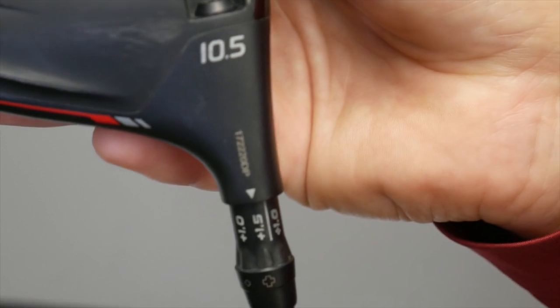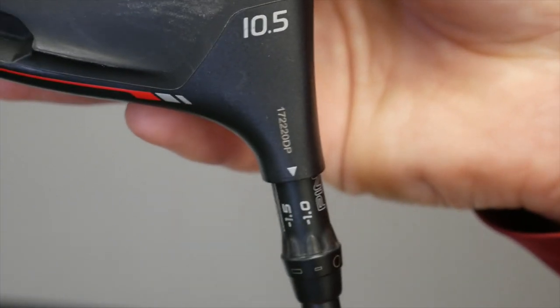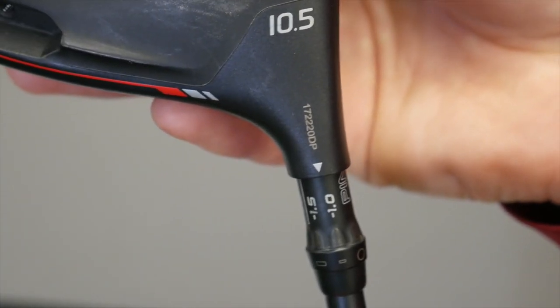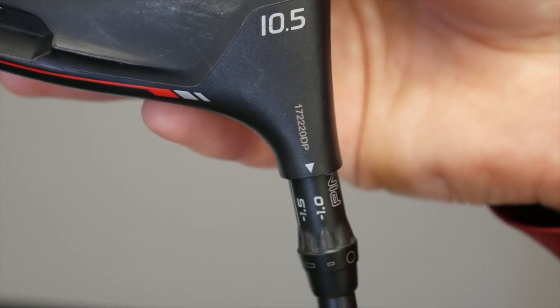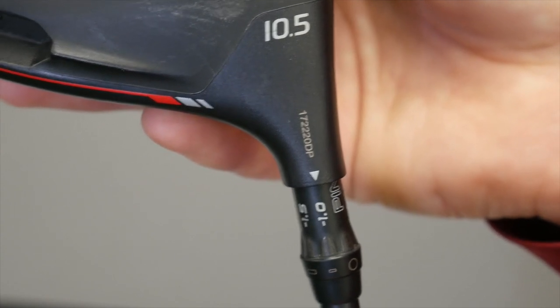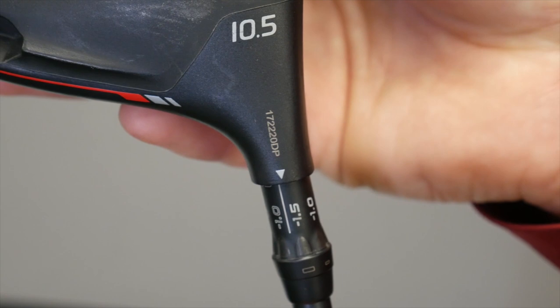On the other side, if I rotate to the left, I can go down one degree, putting the driver at 9.5 degrees of loft. I can also go one more notch over to play this driver at 9 degrees — that's minus 1.5 degrees.